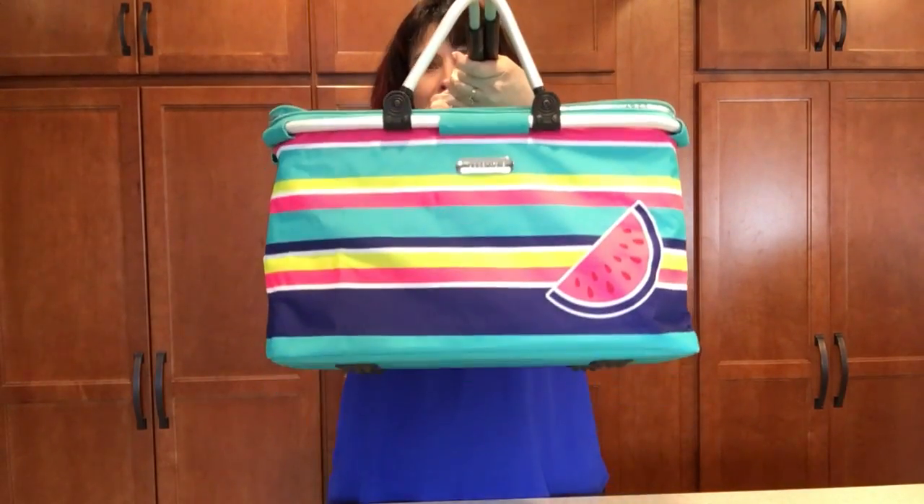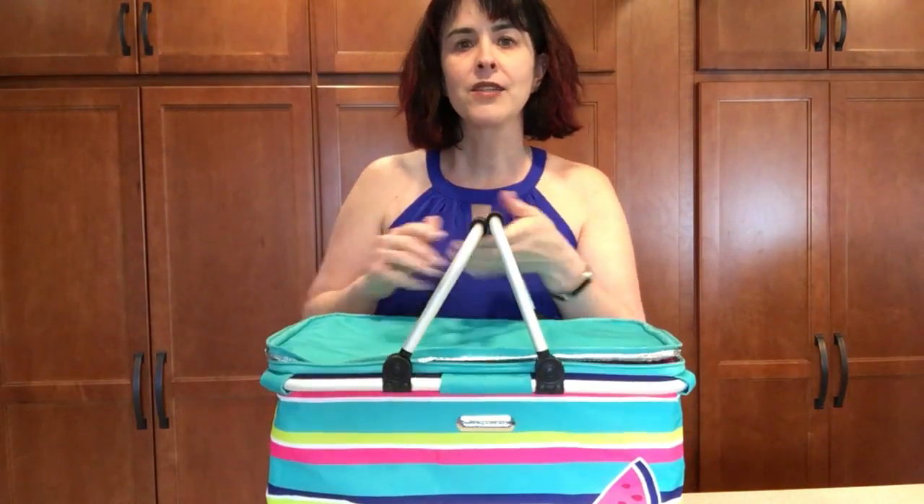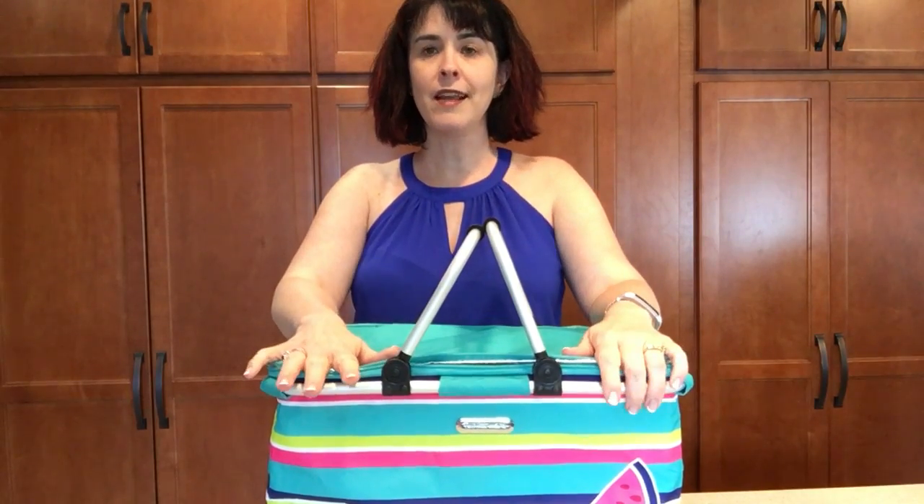This is our picnic basket. It is going to be the exclusive Hoska special starting April 29th.